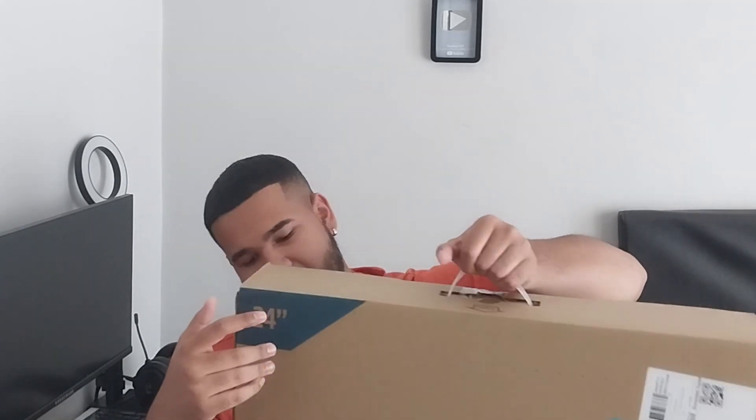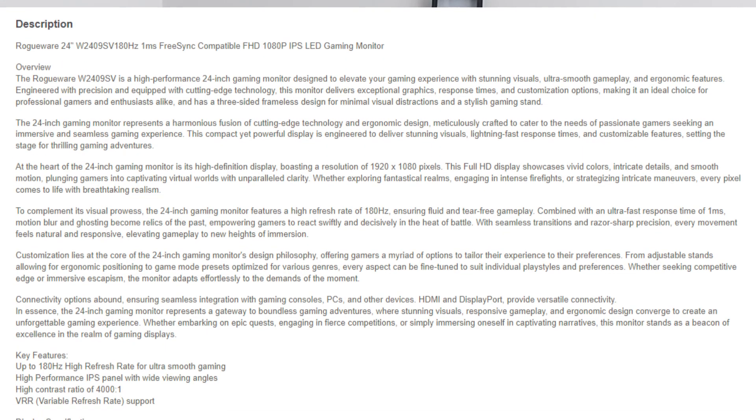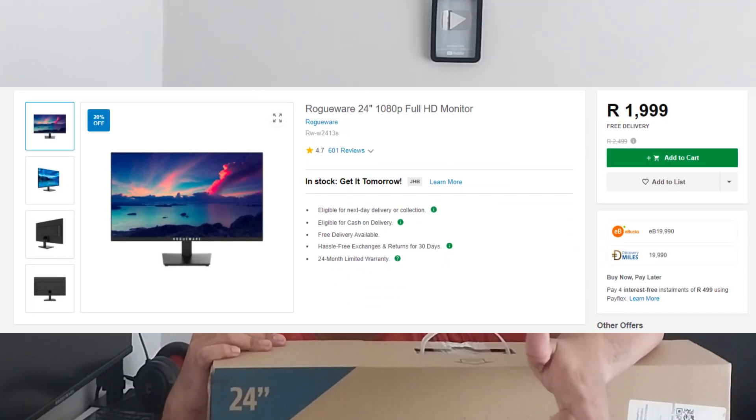Ladies and gentlemen, it's been a very long time since we filmed an IRL video. Today we're unboxing this bad boy — the Rogueware gaming monitor: fast IPS panel, 180Hz, HDMI with variable refresh rate. We're going to be replacing this one over here, which is also a Rogueware monitor, but unfortunately it's only 75Hz.